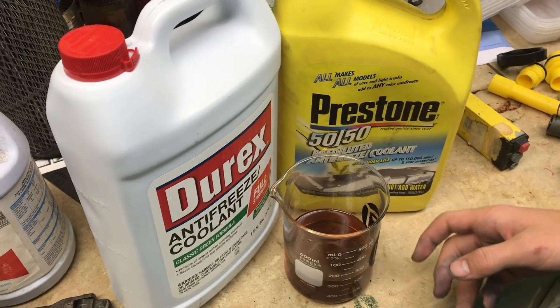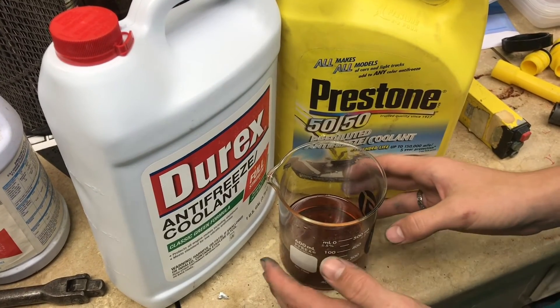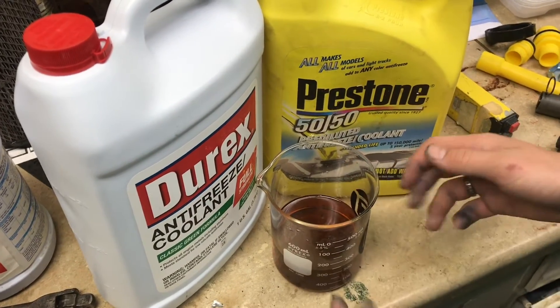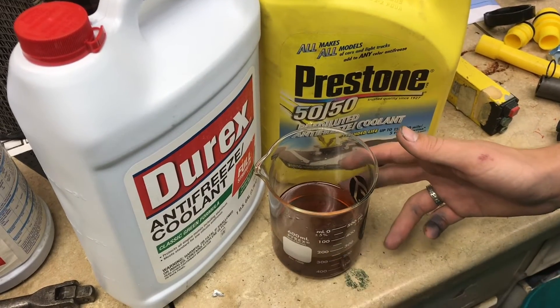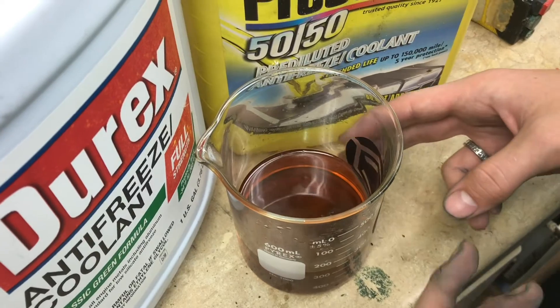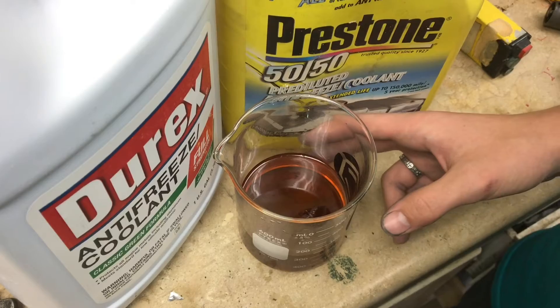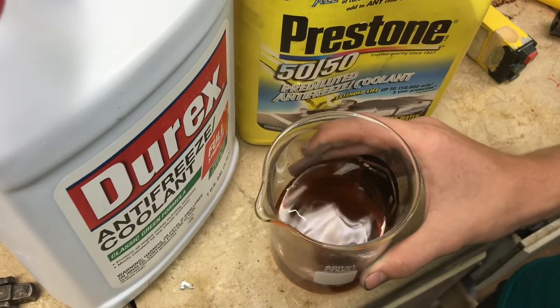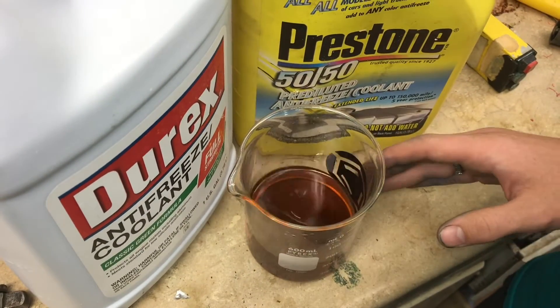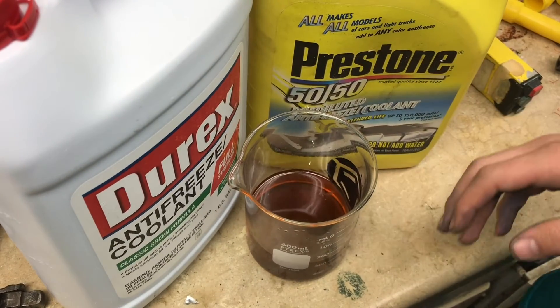It's a good rule of thumb not to mix different colors of coolant together. But if you're unsure and you need to add coolant, you can mix them in a separate container. Put a little bit of what's from your car in there, then add the stuff you're going to put in. If it gels, that's not a good sign — you would never want to put that in your car. But if it still stays perfectly fine, you probably could go ahead, though as a good rule of thumb, don't mix colors.